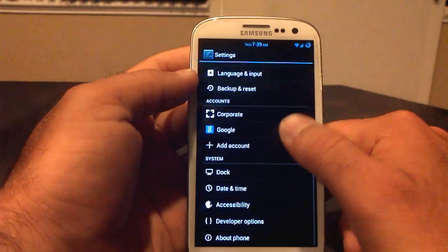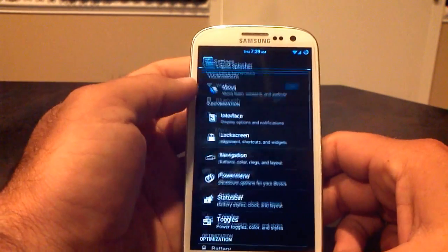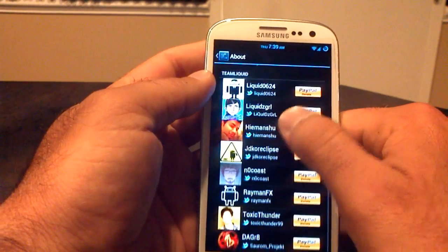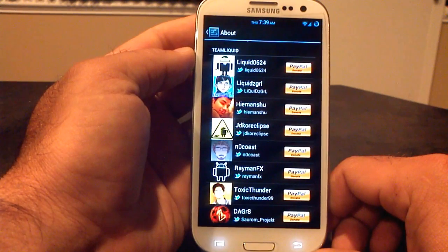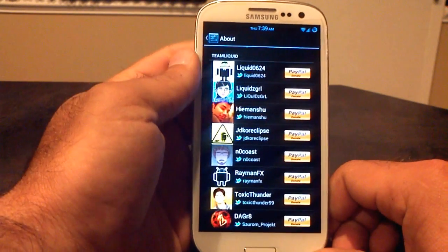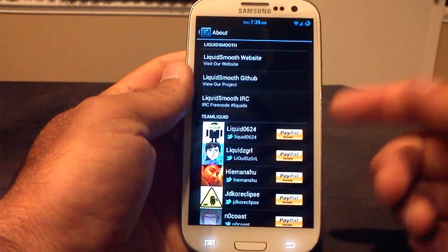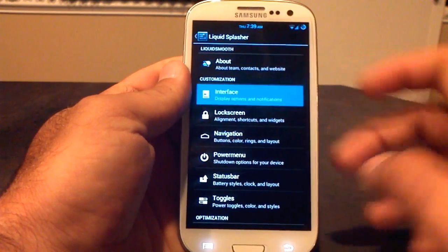Let's go into what makes this thing so customizable — the Liquid Splasher. The Liquid Splasher is where you'll be able to customize your ROM. First, let's give some love to the team: Liquid0624, Liquid's Girl, He-Man Shoe, JK, Ori Clips, Snow Coast, Raymond FX, Toxic Thunder, and Dagrate. You can donate to each one of them via PayPal through your ROM, and you can get to their website and GitHub. Big props to the team for putting together a great ROM.